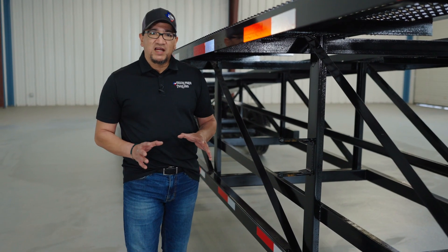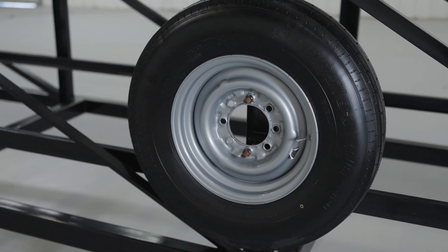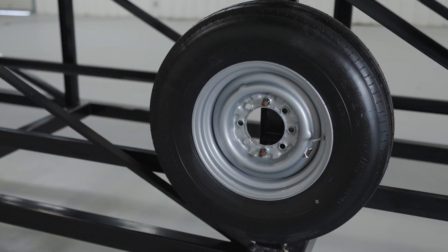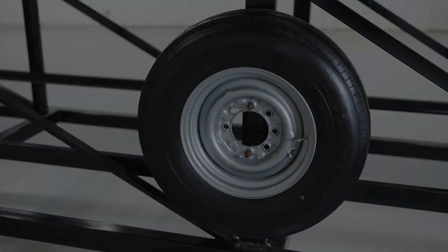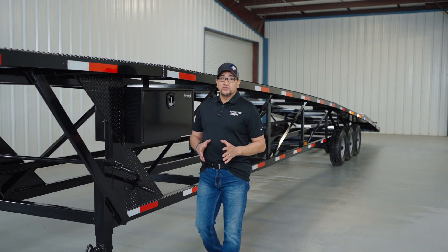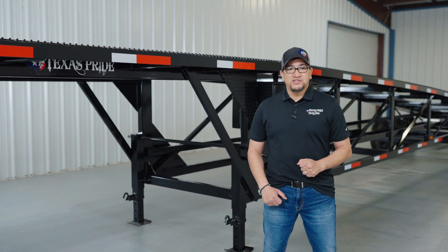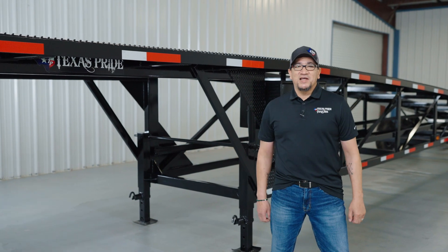Also on the right-hand side, if you purchased the optional spare tire, it's going to be mounted right here. Once again I'm Dom, and I hope this brief walk around helped you get to know your trailer a little bit better. If you still have questions, don't hesitate to call us or visit us at TexasPrideTrailers.com. Thanks for watching, and we'll see you out on the road!